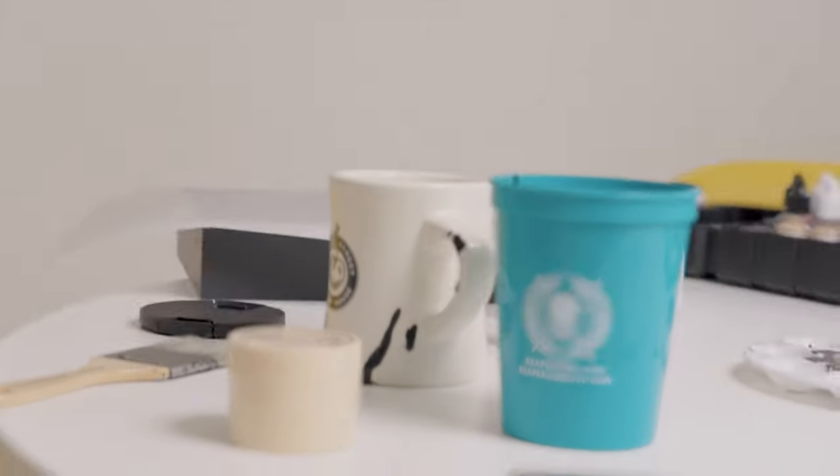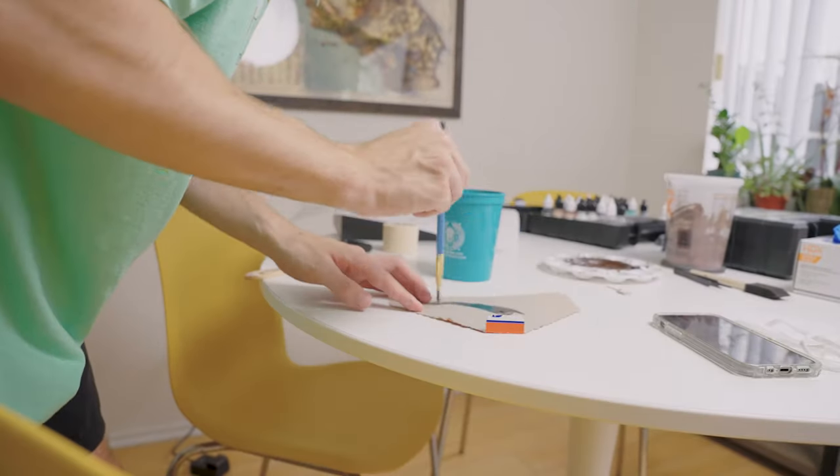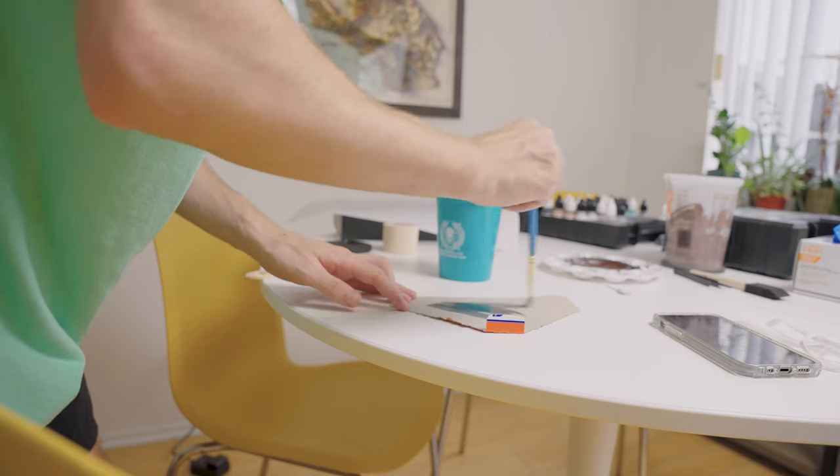So the only thing left to do is the wash. I have this fitting Reaper mini cup that I got from ReaperCon and I'm going to use it to make a wash — I'm going to wash the whole thing, maybe do a little bit of dry brushing, and then we'll be done.